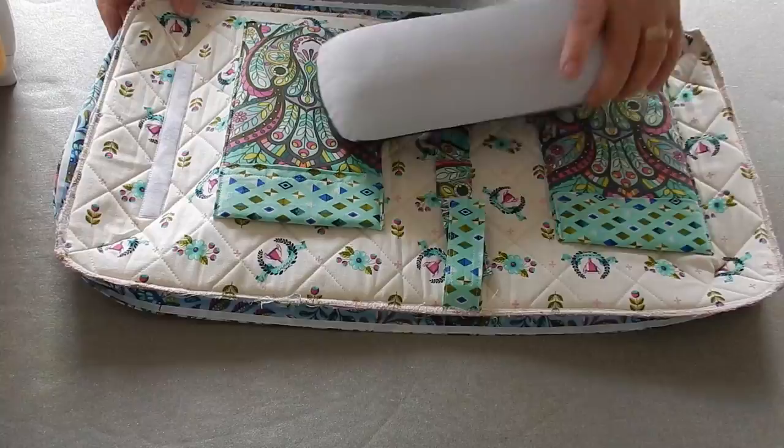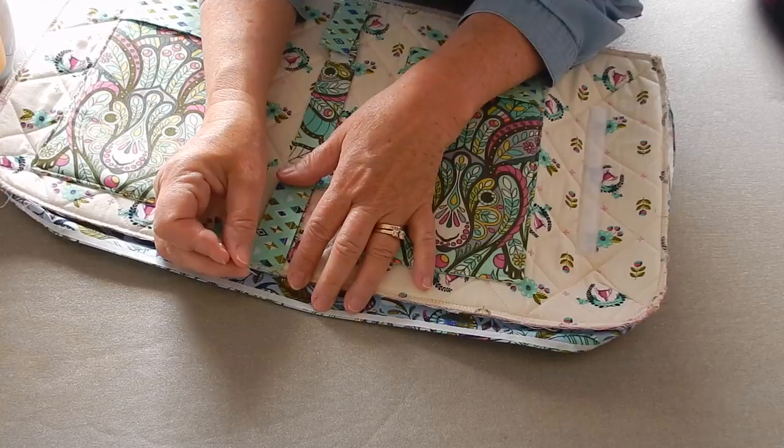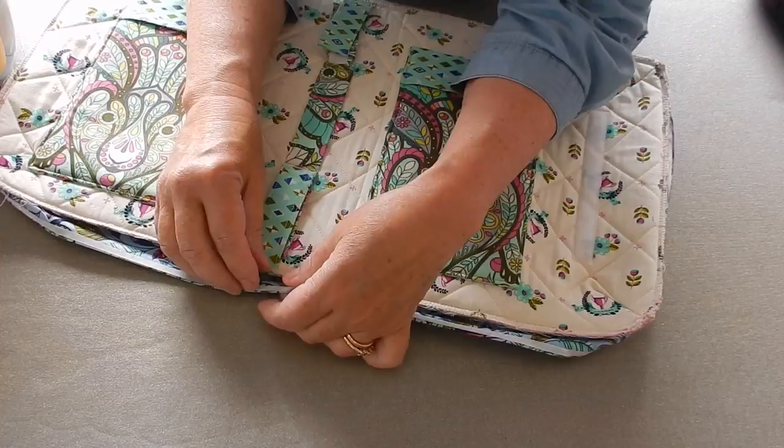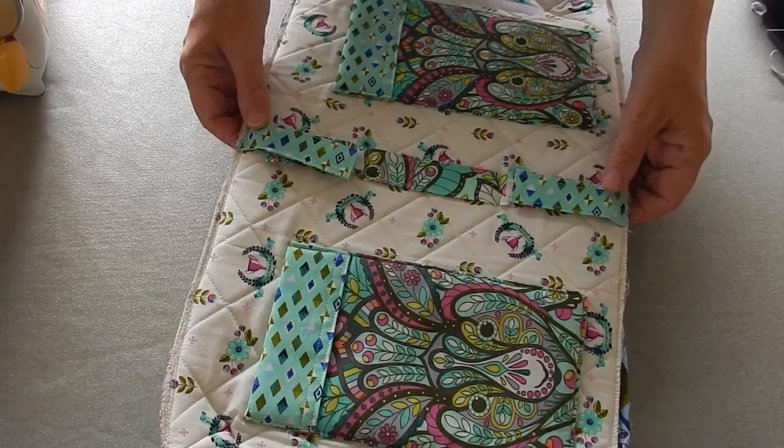Now that I've done that, here's the really cool part. We're going to take just a normal straight pin and score the paper, and then we can easily pull the paper off the fusible. Now that I've pulled all the paper off, my next step before I go any further is to attach my handle.